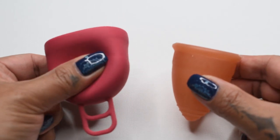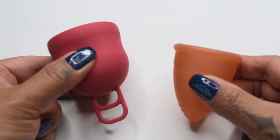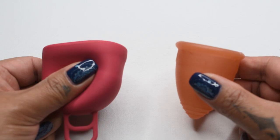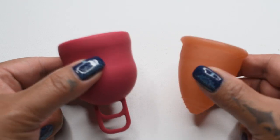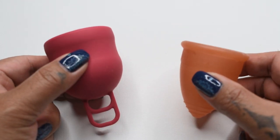Before I begin, I want to remind you that the Marula Cup is very different in size and shape than almost any other cup on the market, and that kind of makes it a hard read. So if there are any discrepancies in what is shown in the video and what I feel, I'll go ahead and leave my comments at the end.